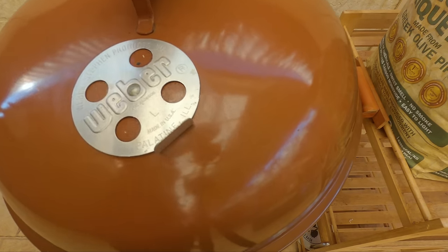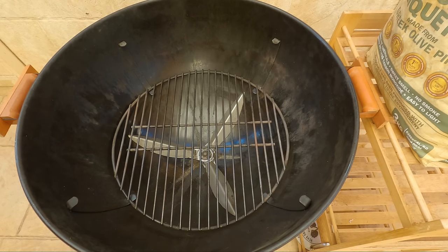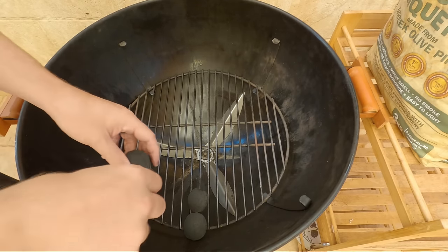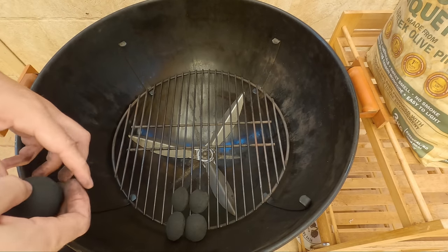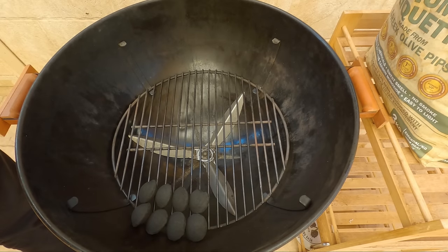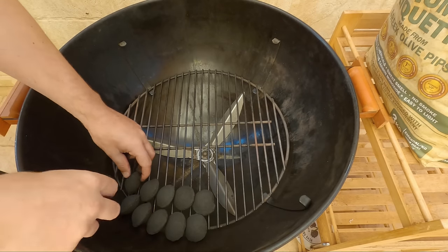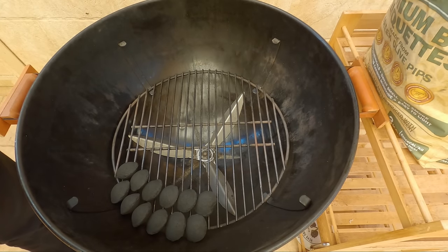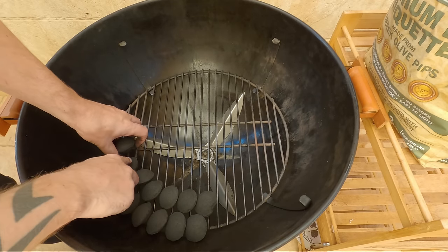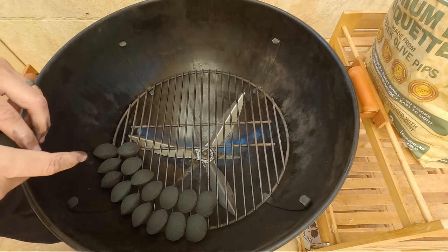We'll get started by taking off our lid and our cooking grate. Now we basically just want to start — grab your briquettes out of the bag and stack them around. You basically want to create a domino of briquettes around the rim. We're going to go with a 2x2 stack today. You want to make sure each briquette is touching so it burns through slowly throughout the day. The briquettes today are quite small, so that's why we're going with a 2x2 stack — 2 on the bottom layer and 2 on the top. If you're using larger briquettes you can go 2 on the bottom and one layer on top.